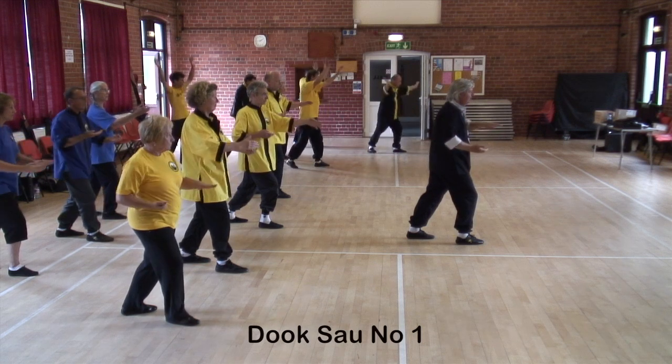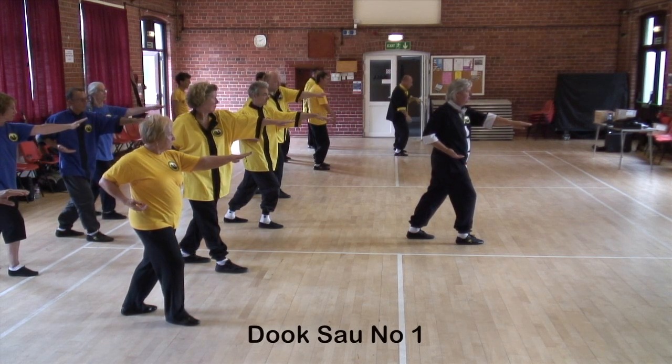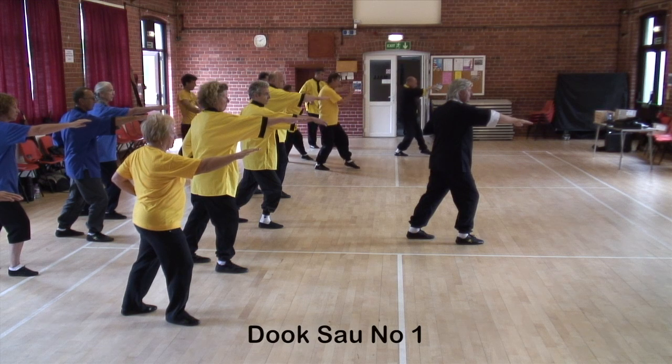Roll your shoulders as you take the left hand forward — hand spear to the heart — right hand comes to the waist. Roll the shoulders as you strike with the right hand to the heart again, hand spear, left hand back to the waist.